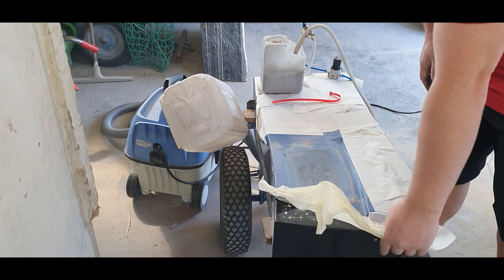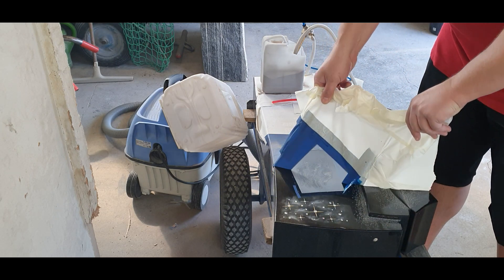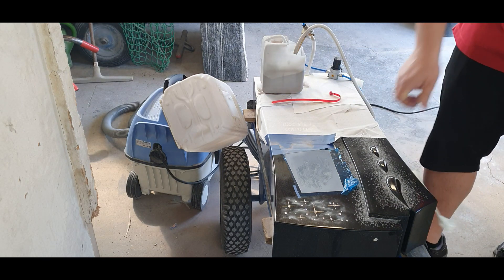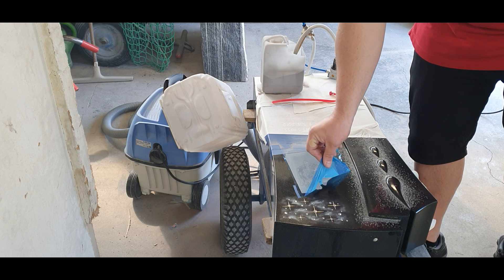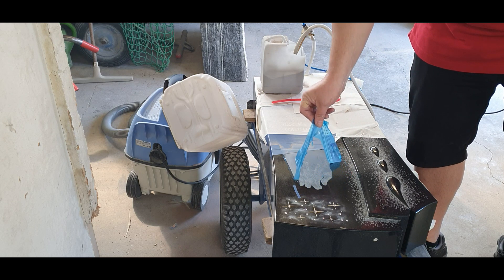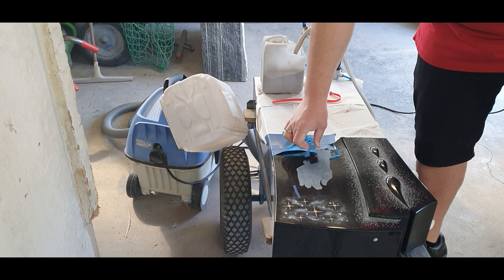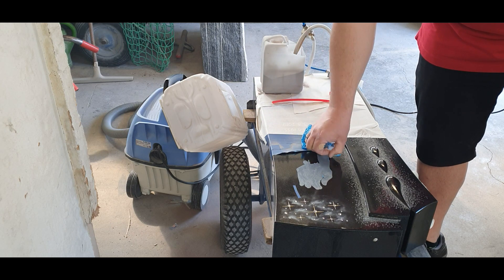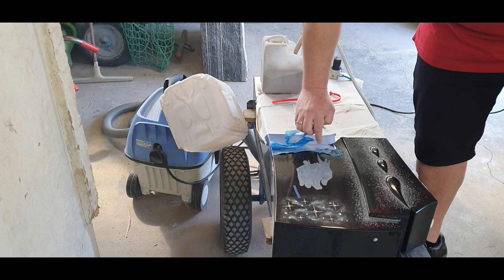Now we just have to clean up the stone and then cover the pre-engraved texture on the side and the star, heaven, and clouds, because you really don't want to mess up those areas with a new color. You should protect the colored areas before you start color infilling your sandblasted design.